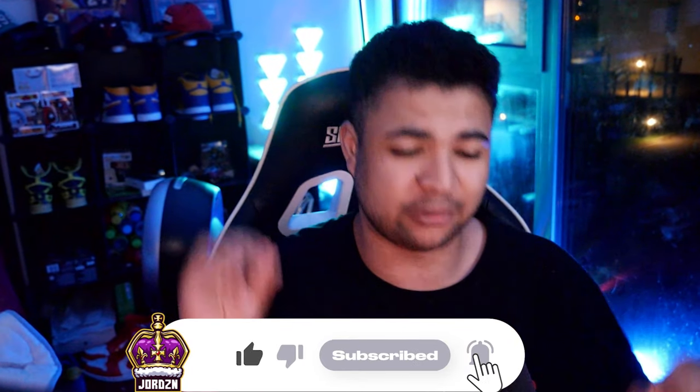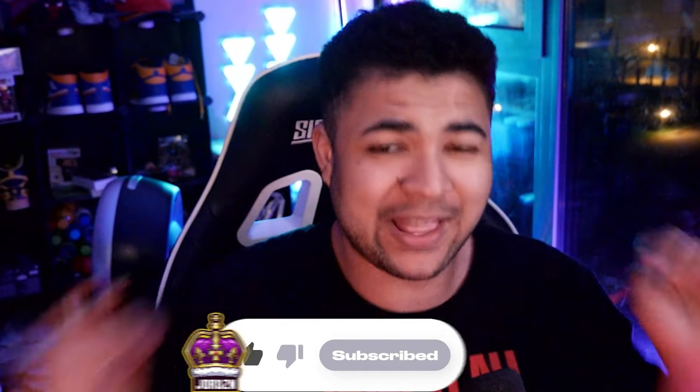I hope you guys liked this video. If you did, show some love by subscribing - we're only 23 subscribers away from 2,900 which I'm trying to hit before the end of the month. It's been your boy George and I'll see you guys in my next one very soon.